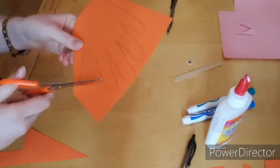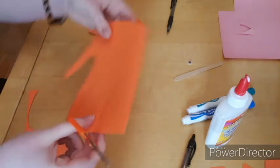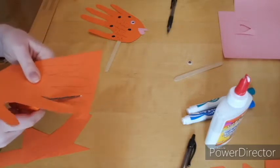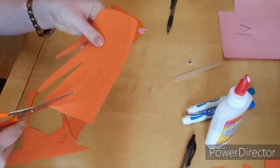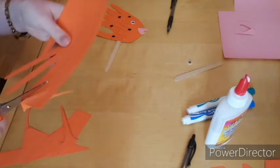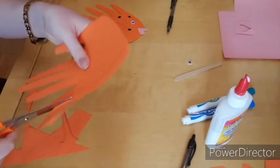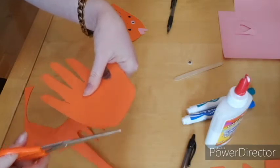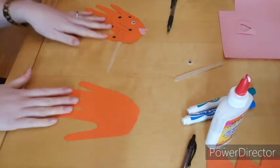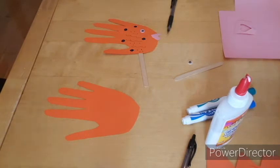Next we're going to cut out our hand shape. Don't be afraid to cut extra scraps off if needed. Let's go ahead and move your scraps to the side. Now we have our fist shape. You're going to want the thumb to be on the bottom. I used my left hand to trace, so if it's easier for you to use your right hand to trace, that's A-OK too.